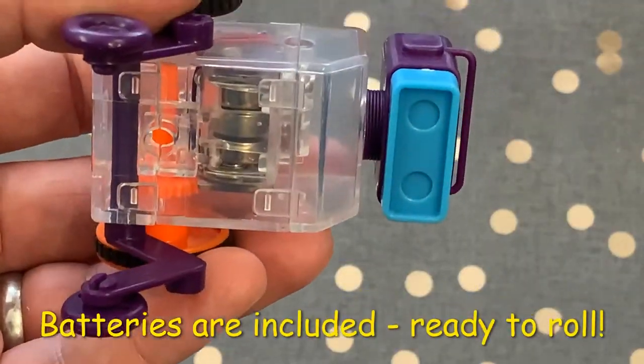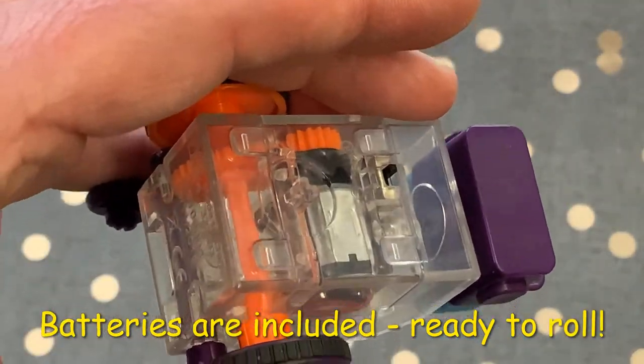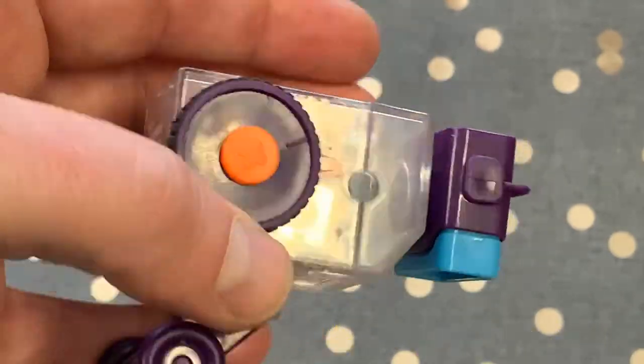The motor box has all the engineering inside and the batteries are included, but the gear levers can be moved and repositioned for different robots.